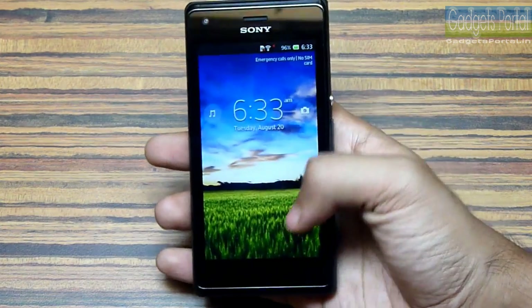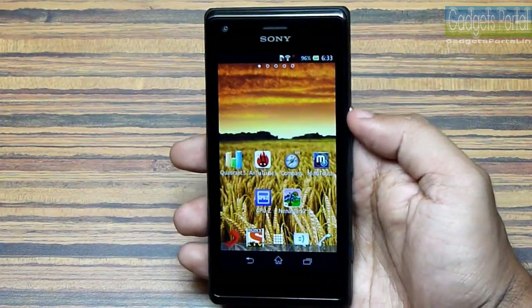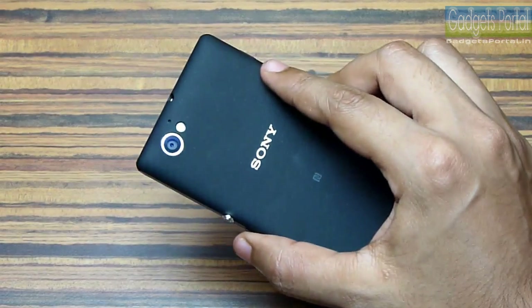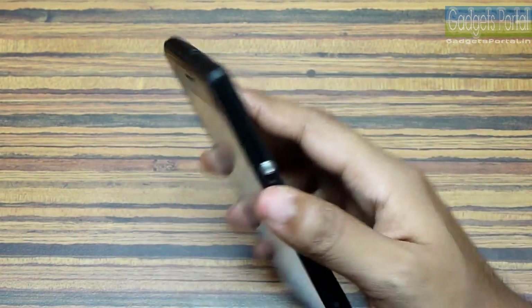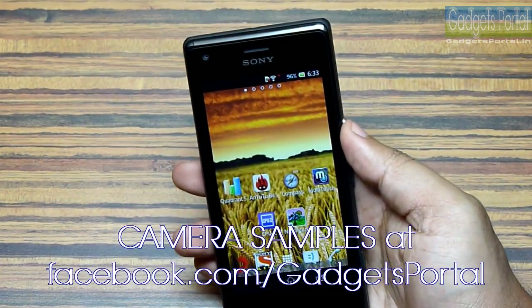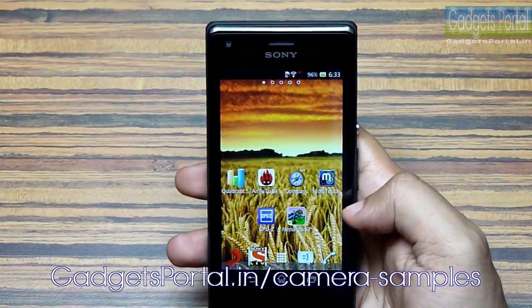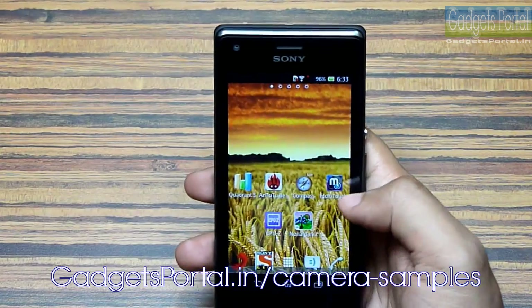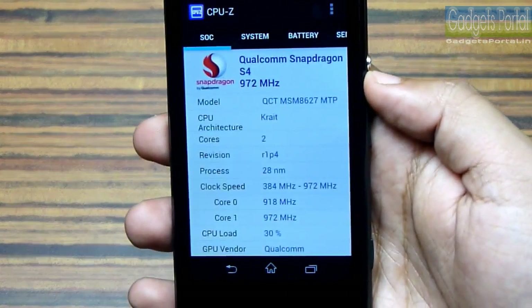The multimedia capability of this Sony Xperia M is also very good — especially the camera, which is just outstanding for a 13,000 rupees mobile phone. You can visit facebook.com/gadgetsportal for the camera samples and also my website gadgetsportal.in. Now let's quickly talk about the internal hardware — the CPU, GPU, RAM, etc.